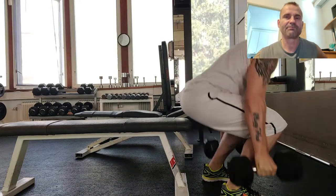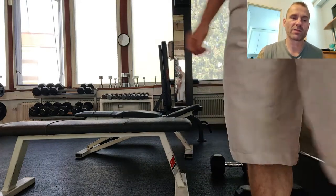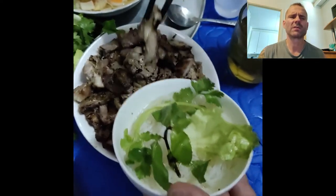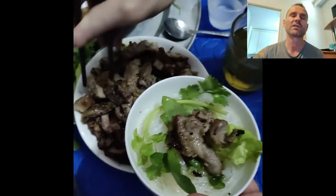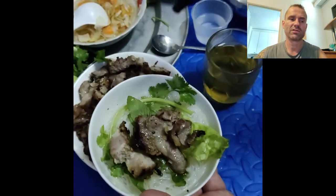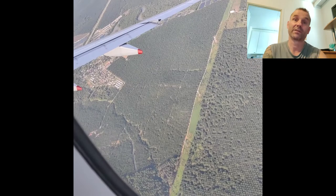So that's the bench press with the dumbbells. If you have any questions, pop them in the comment section and I'll try to answer. If you like the content, subscribe and give a thumbs up to help me improve the channel. Thanks for watching.